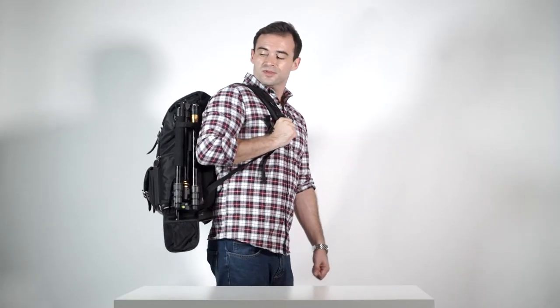As a backpack you're able to go anywhere you need with your laptop, your personal belongings, your camera and your accessories.